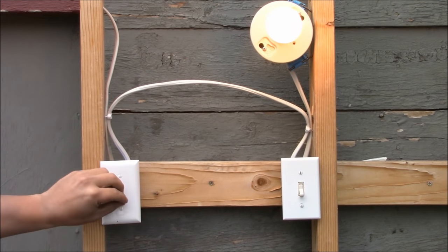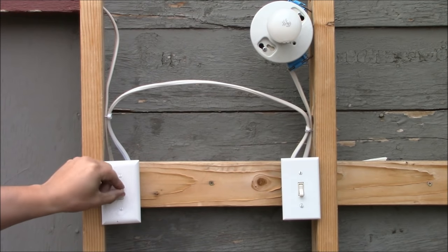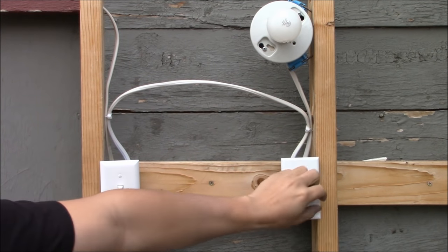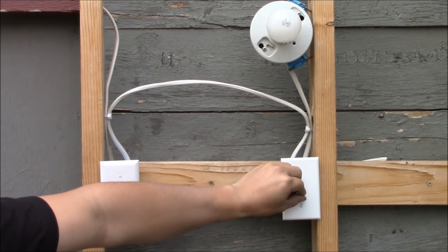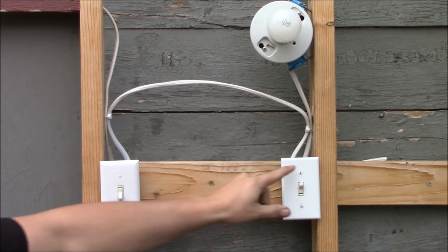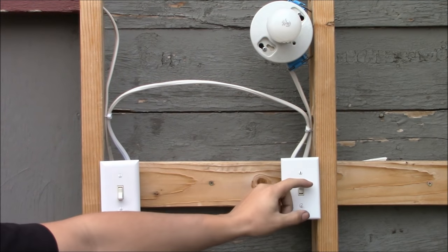Hello and welcome to Skills and Trade. Today I'm going to show you how to wire a three-way switch system. A three-way switch system is one that will control a light or a group of lights from two different locations — two different switches independently controlling the light or group of lights.